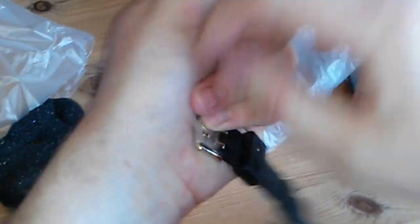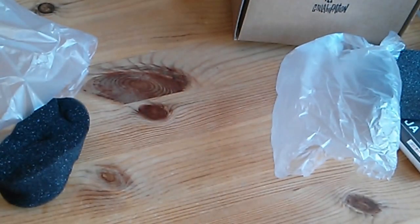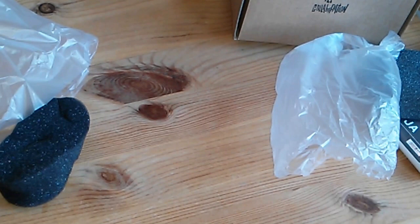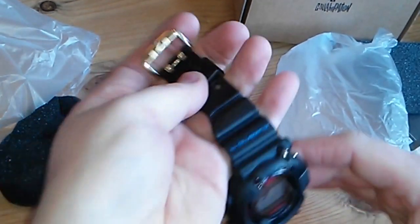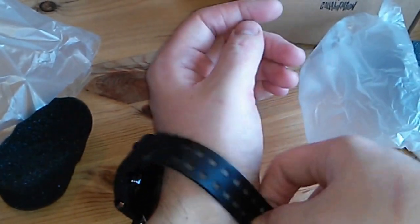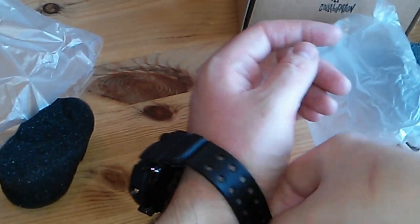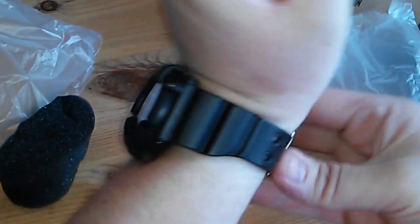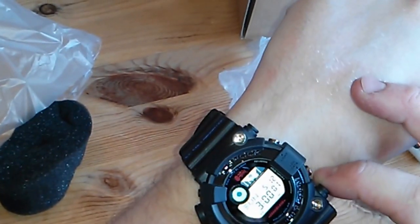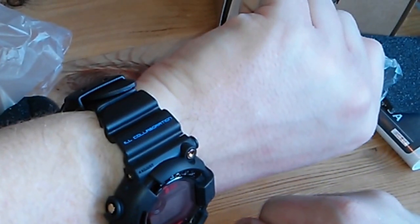I'm actually going to try it straight on — it's really nice and that is heavy. I'm going to take this off because it's going to be warm. Sorry for the struggle to get it on. That was Ronald Richie — might not have been, who knows. This is a big piece, fills your wrist. It's nice, got the little ILL collaboration up at the top.